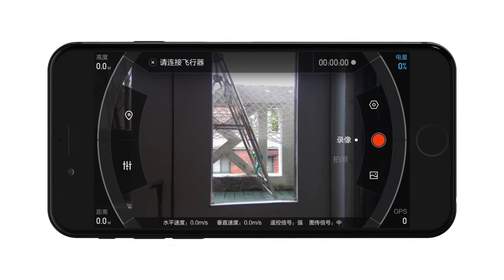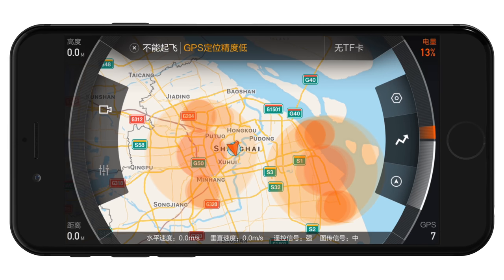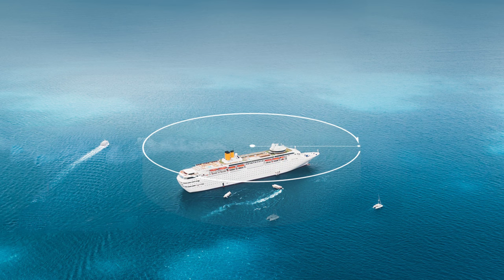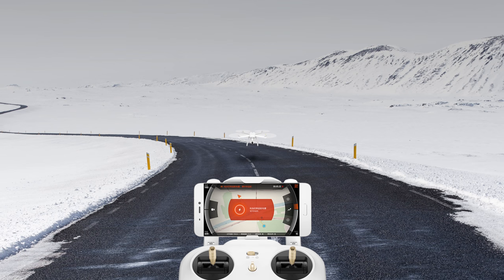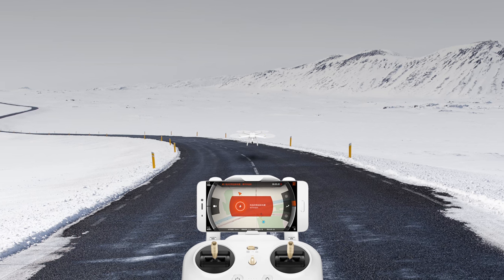In the Mi Drone app you can switch between a live camera view and a map view. The map view shows you any potential no-fly zones and it can be used to send the drone to an actual location from the map as well. I personally prefer flying manual, but it's there. There's also an option to have the drone automatically fly around a circle from a set location, which is actually really cool. Also good to know that when the battery gets low or when the connection gets lost, the drone will automatically return to its takeoff position.